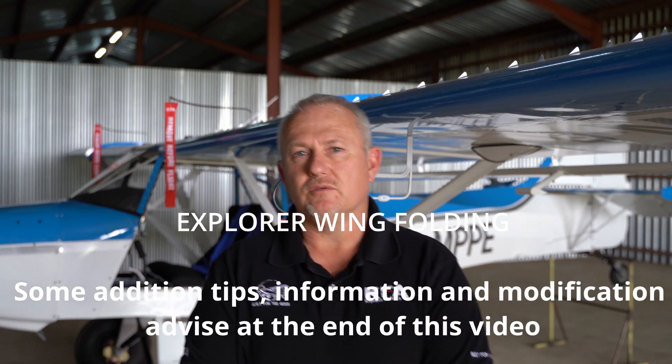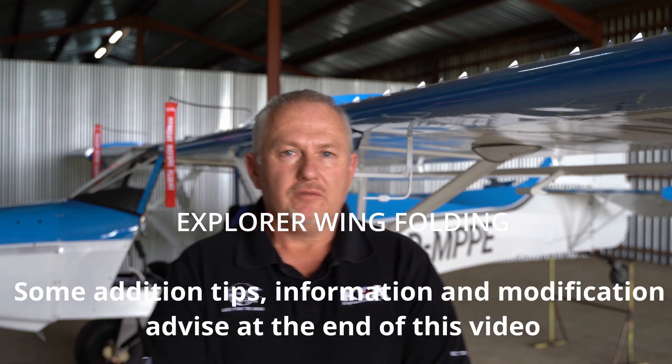Hello and welcome to another video of Hangar 14. Over the years I've been asked many times by our customers how to fold the wings of the Explorer and the Safari aircraft. In this video we'll concentrate on folding the wings of the Explorer aircraft only. I will give you guys some tips and tricks at the end of this video that will assist you in folding this very quickly.